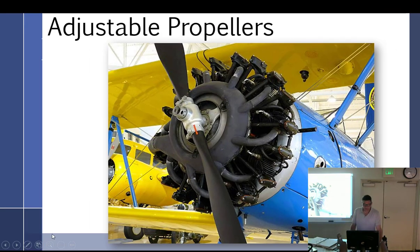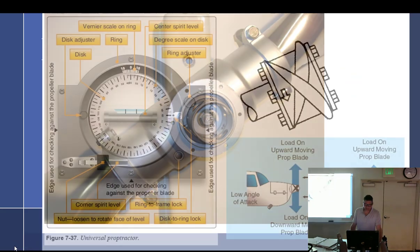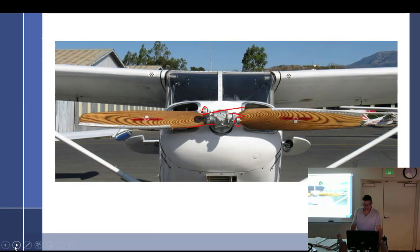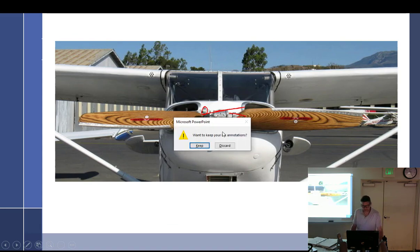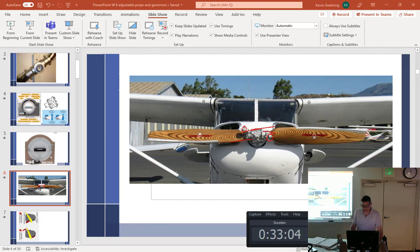Index marks are a big thing. That's about all I can really say about ground adjustable props — there's not a lot more to it. Give me like two minutes, I just want to take this opportunity...